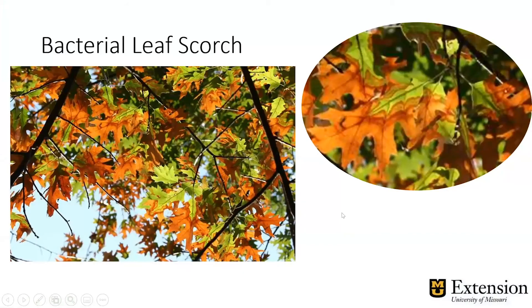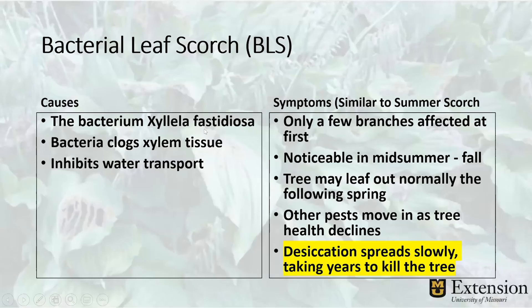The last type is bacterial leaf scorch. This looks strikingly like summer leaf scorch because it has the same symptoms, except it's not due to drought — it's due to bacteria. The bacterium is called Xylella fastidiosa — Xylella because it blocks the xylem tissue, which is used to bring water up to the leaves. So the leaves dry out, but you water your tree and nothing happens. Only a few branches might be affected at first. This usually affects oak trees, but can also affect sycamores, mulberries, and other trees. It's noticeable in mid-summer and fall when water demand is high. Even the next spring the tree might leaf out normally, but then you'll see it back again in mid-summer in more of the tree. It may take several years to kill the entire tree as other pests move in and tree health declines.